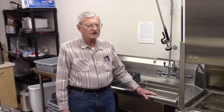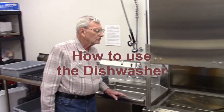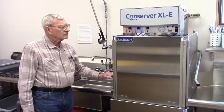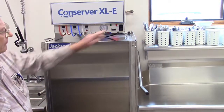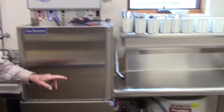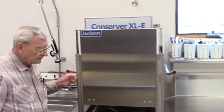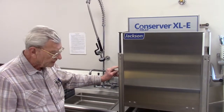We're going to show you how to use the dishwasher now. The first thing we do is pull this down so you can see what you got and turn your switch on. That turns on your hot water heater. You can leave that set for about a half an hour, so you want to do that first when you're getting set up for your party.